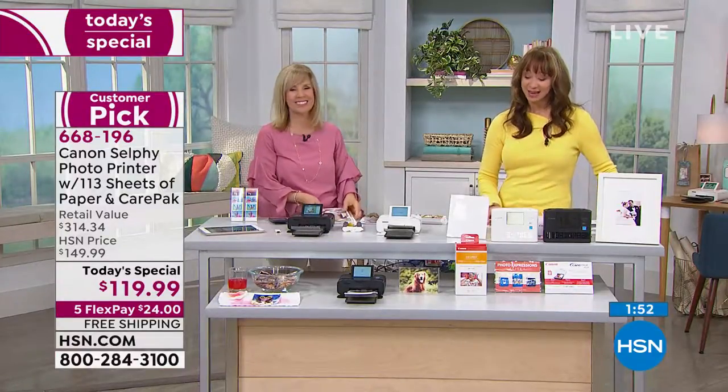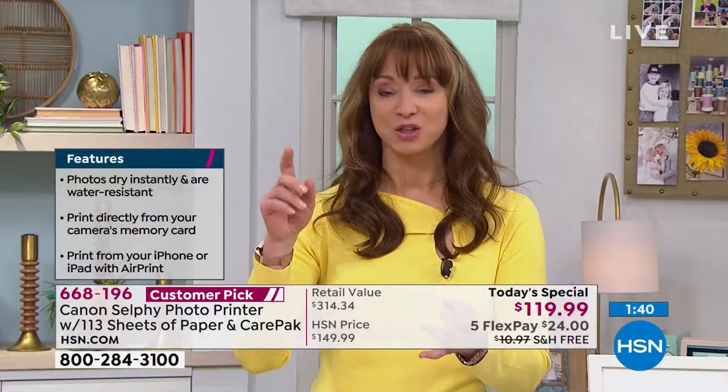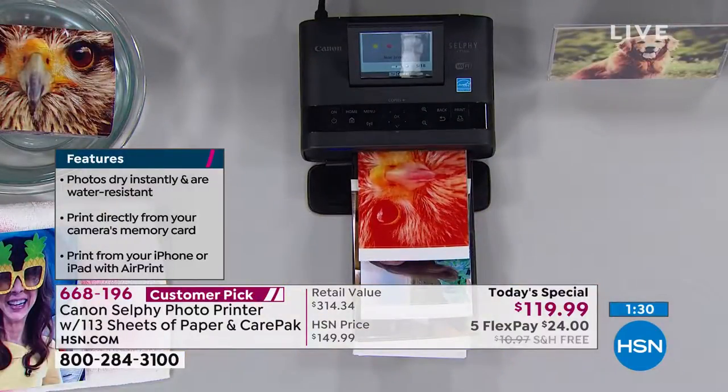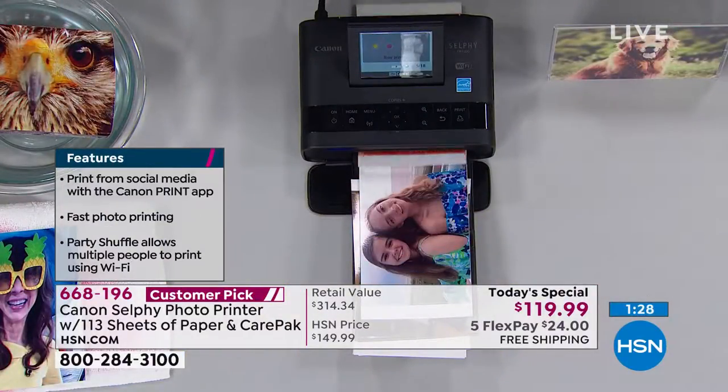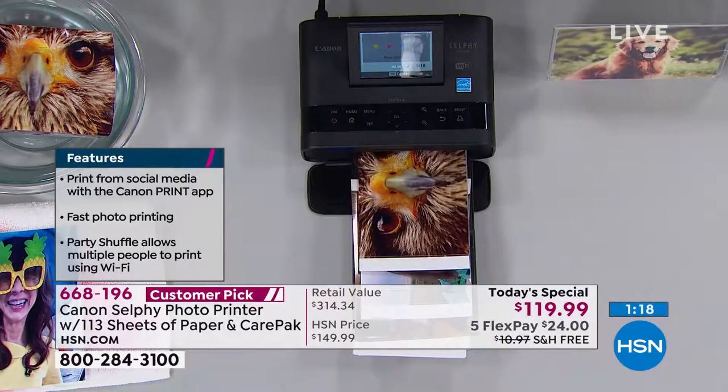You're going to have so much fun with this. Once your friends find out that you have this, you're going to get invited to every single party known to man because the one thing people want — whether it's the soccer match or graduation or the wedding or the baby shower — everybody wants photos. Everyone is taking photos. How many times has somebody said to you, 'Send me that picture'? And that's going to live on her phone too. Print them the picture.